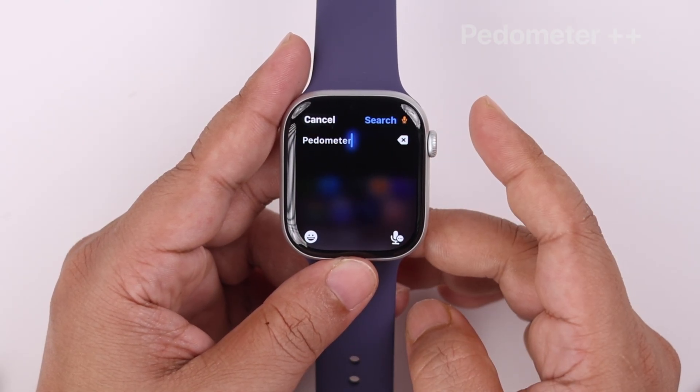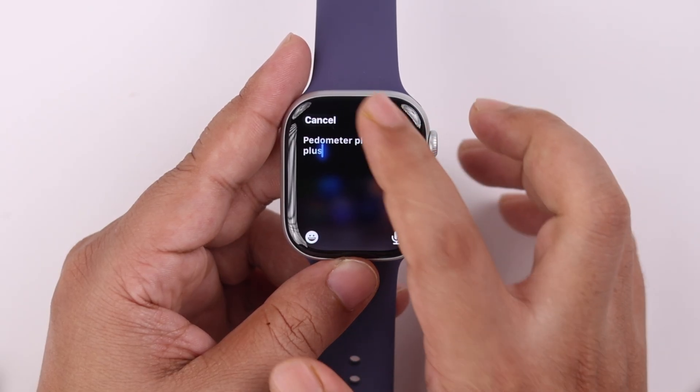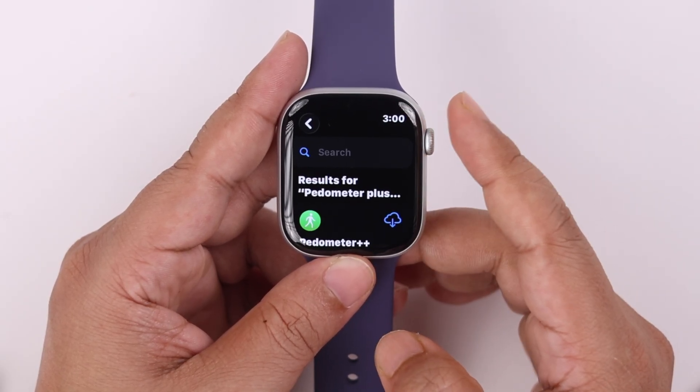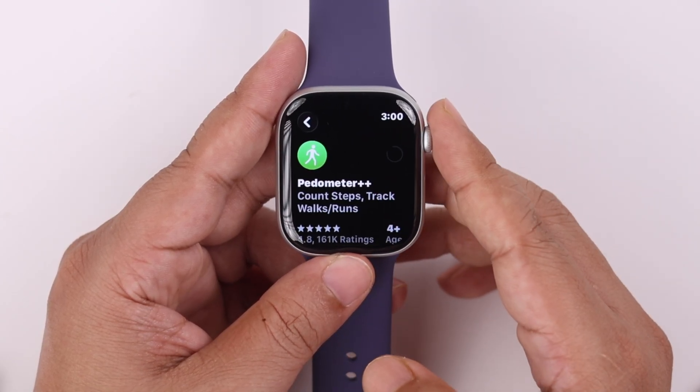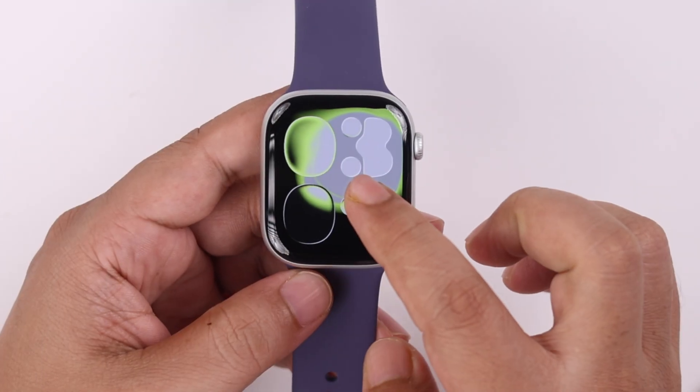We'll be using the Pedometer++ app, which is the most popular one for this function. If you have something else in mind, you can go ahead and install that as well. After installation, here's what to do.